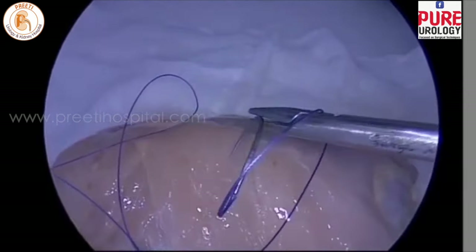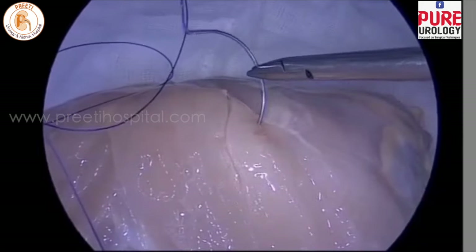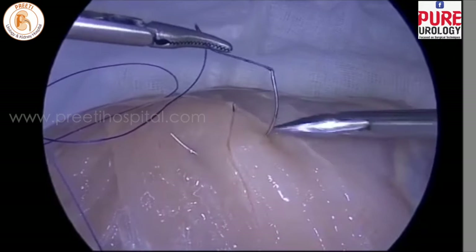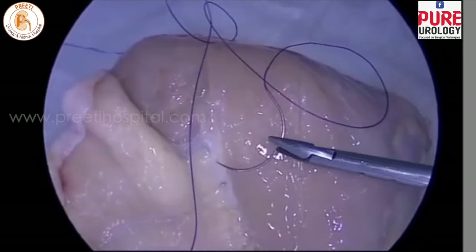The next step is rotation on the surface to get into position. You prick the needle wherever you want and then hold the needle thread so that you can rotate into the perpendicular position of the suturing — the left hand does the rotation with the help of the right hand moving forward.